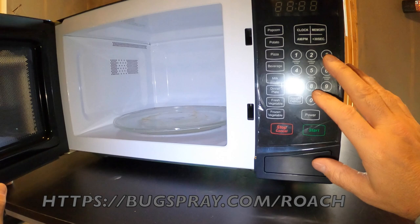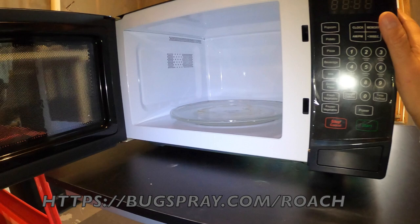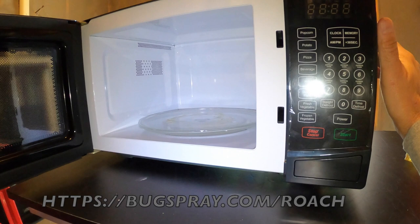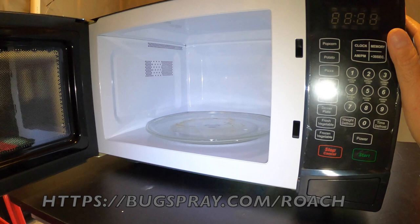So what options do we have for these sensitive appliances? We actually have a couple, and I'm going to go over that right now. In this case we're using a microwave, but the treatments would be pretty much exactly the same — just different areas — if we were treating a computer or a TV. A microwave is certainly one we get questions about all the time, so we'll focus on that, and you can extrapolate the techniques for other appliances as well.